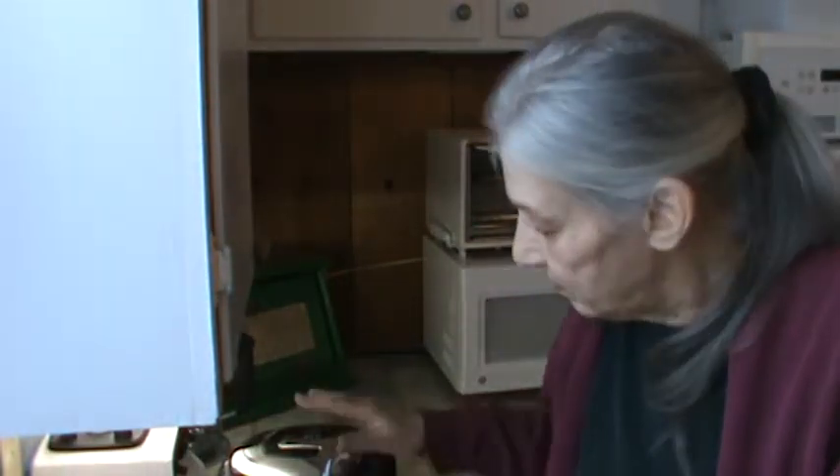Hi, Phyllis here from southernfrugal.com. I wanted to show you how this Omega 8005 juicer goes together.